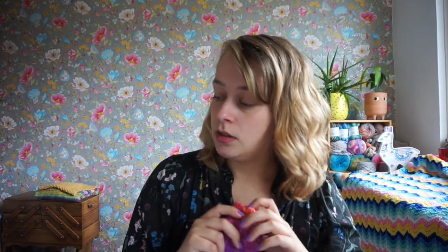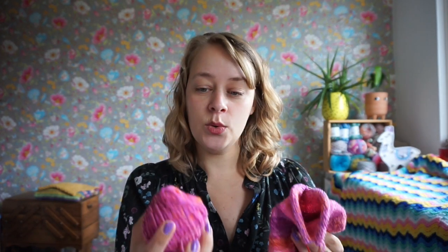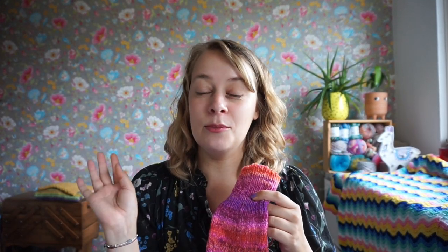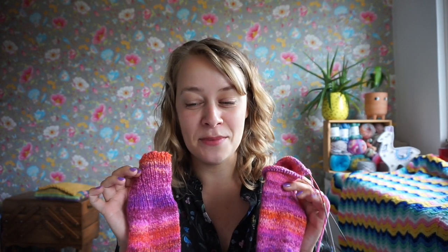I use this bind off as well for my Subtle Saw collection, the ebook that I have out. It's my new favorite bind off for ribbing. I hope to finish these socks after a couple of weeks. I'm just really, really loving them. I find that I'm wearing my other hand-spun socks a lot, so I can't wait to make more — and I can't wait to wear these.